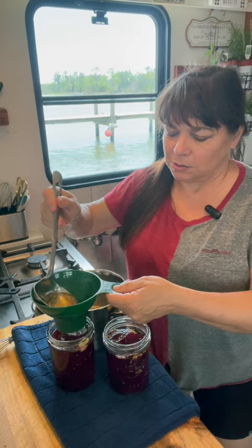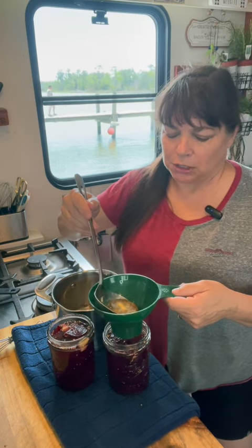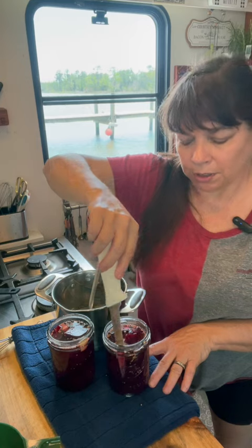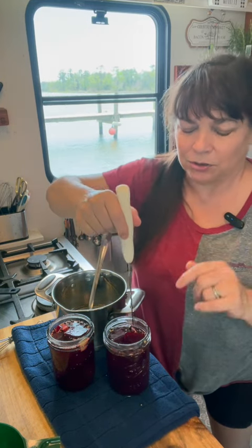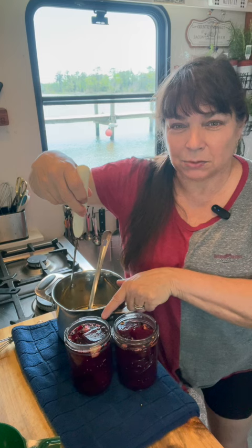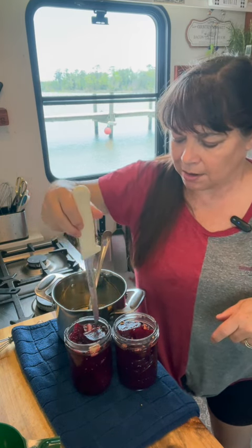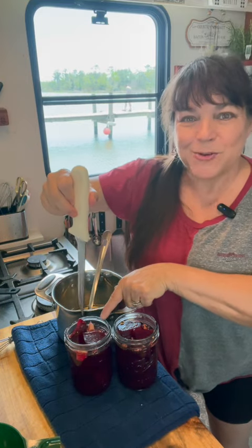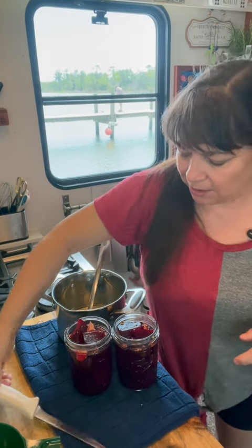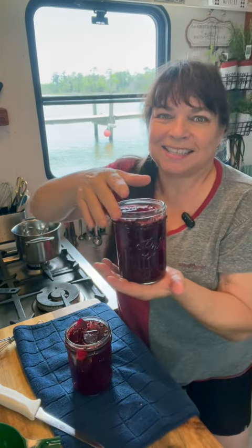I do kind of pickle beets a lot because they just don't last long around me. But these will last a good six weeks in your fridge. Don't forget to run something around them to release those air bubbles — that way you can get more brine in there. So the liquid moves down and now I can add more brine in there. And there you have it, another easy refrigerator pickling recipe. Thanks for watching, I'll see you later.